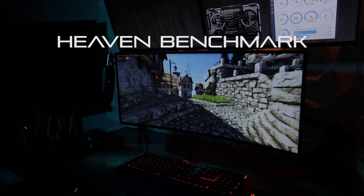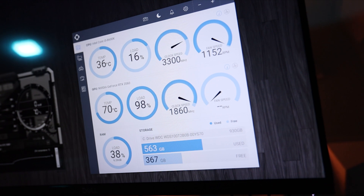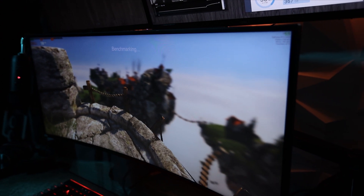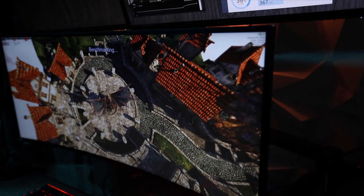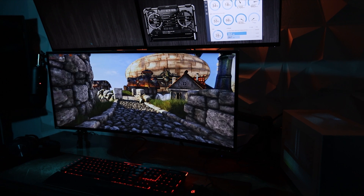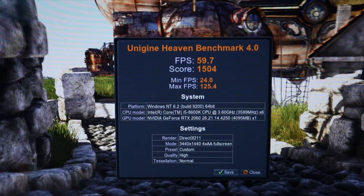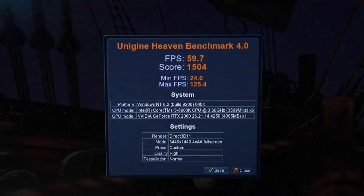Our first test is Unigine Heaven Benchmark 4.0, which is a very popular benchmarking tool used by many PC and hardware enthusiasts. The reason so many turn to Heaven Benchmark is mainly stability. It has been around for a while and is sometimes criticized for being a little older, utilizing the DirectX 11 API when many games have moved on to DirectX 12, but it's still very relevant. We ran it on high settings, not ultra. The beauty of benchmark software is it calculates your average, lowest, and highest frame rates. As you can see, our system did pretty good, landing us right at 60 frames per second.